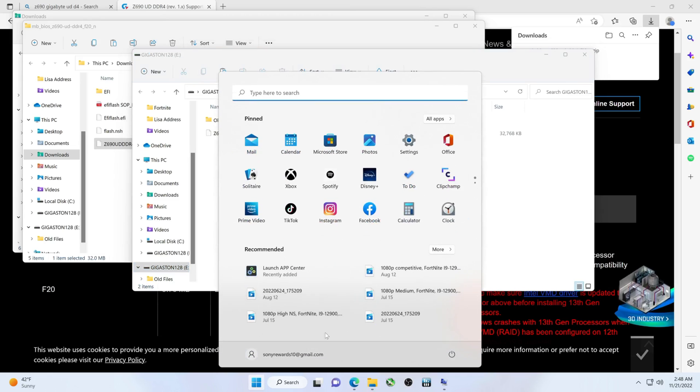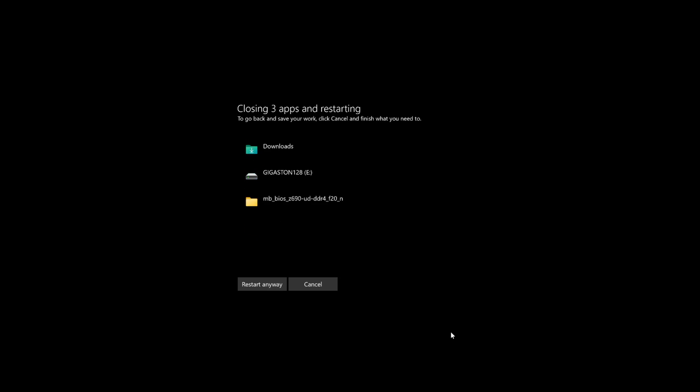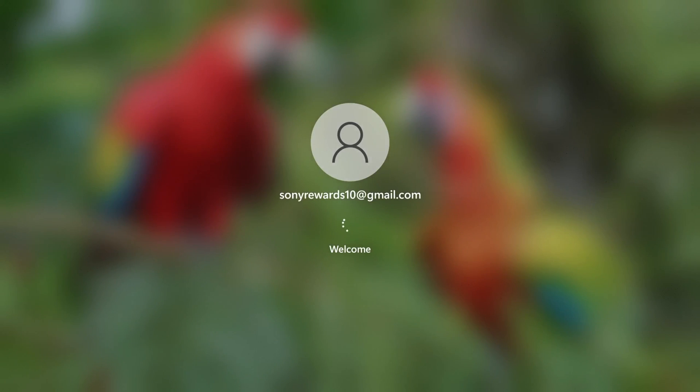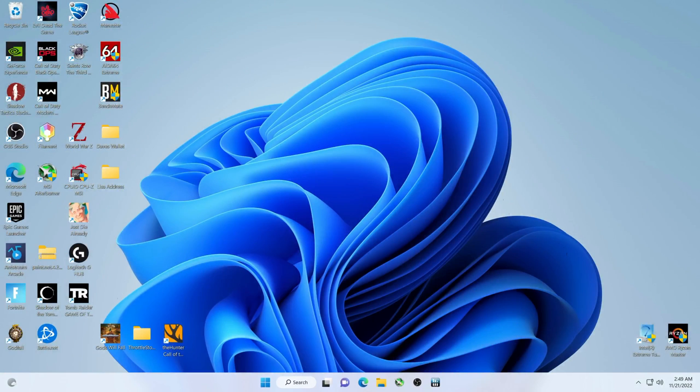If everything looks good, let's restart. Hold the Delete key and you should end up at the BIOS. If Delete didn't work, F2 will usually work — or both of them will work. Now if you continue to try and it doesn't let you in, in this case it appears it's F2.